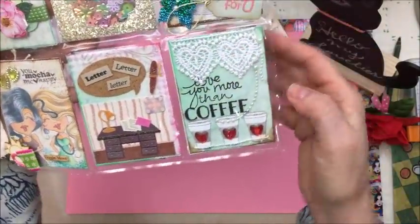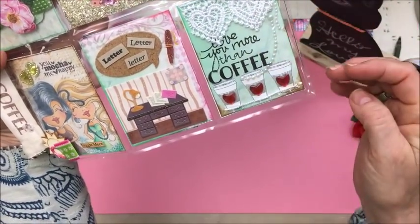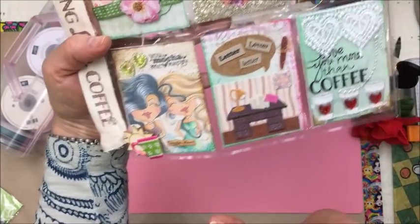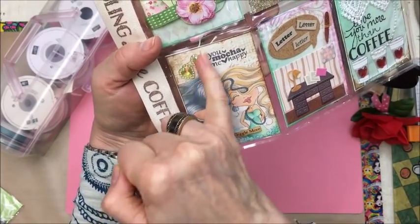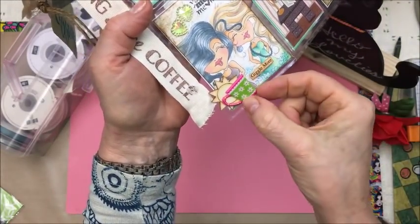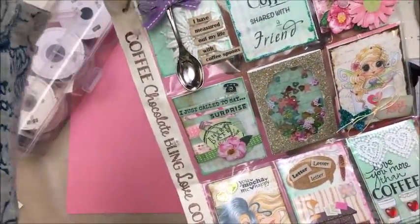And on this pocket I put some really pretty trim and some pearls. I had some hearts on the coffee cups. This is my letter pocket. I just love this image here. I had a little bit of bling and I stamped 'you mocha me happy,' and a sun and a little sticker cup here. It says 'giggle more, because we certainly need to giggle more.'